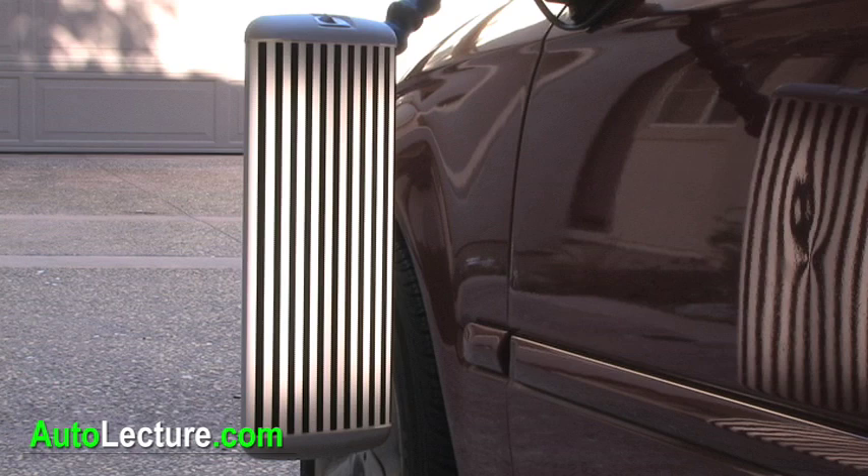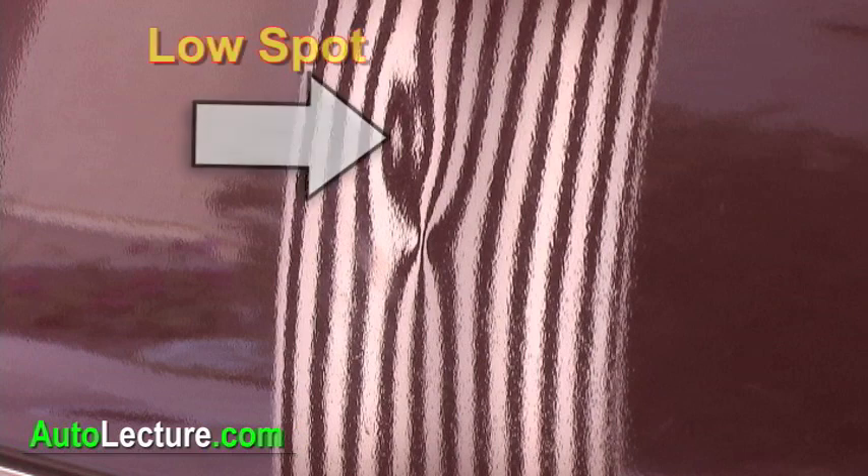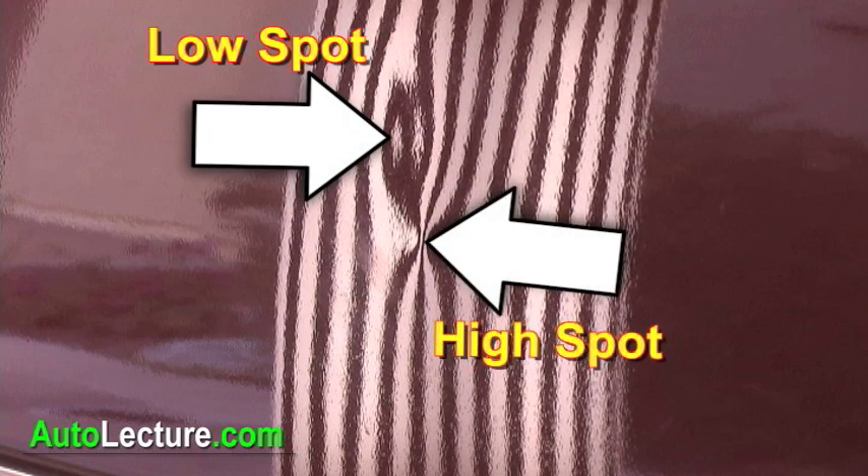The DT ThinLight line board is designed for convenience, so you can use it for almost any kind of dent repairs. The well-lit lines cast a pattern across the dent, so you can easily identify the low, shown here, and the high, shown here as well. And you'll have no trouble seeing detail with the DT ThinLight line board.